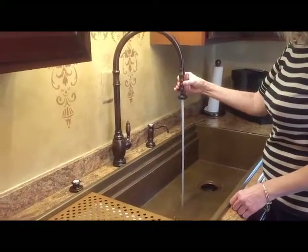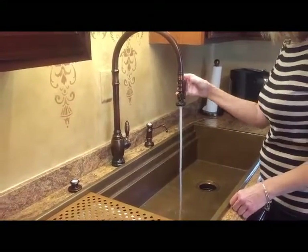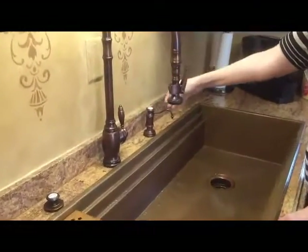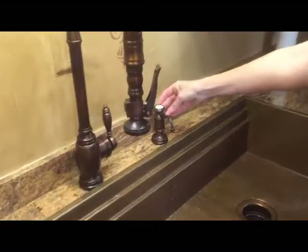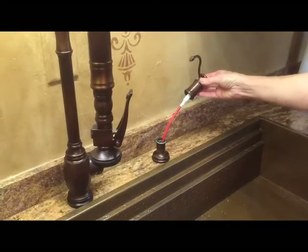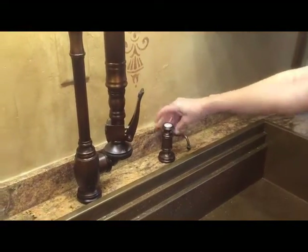To the right of that is the soap dispenser. It's easy to load — all you do is pull up the top, pour it in, put the top back in, and you're done.